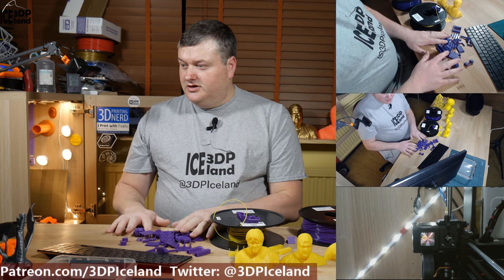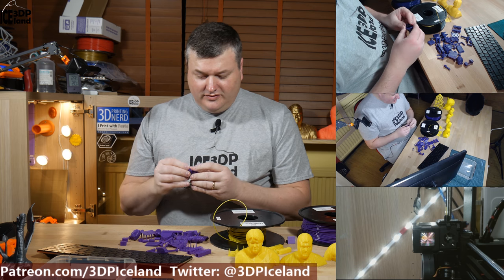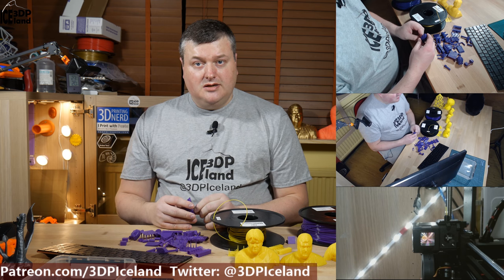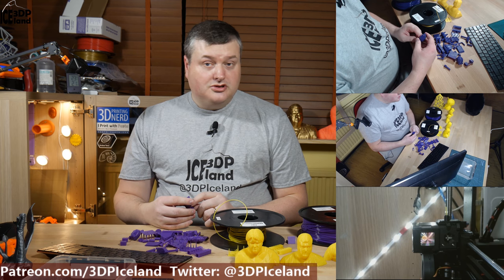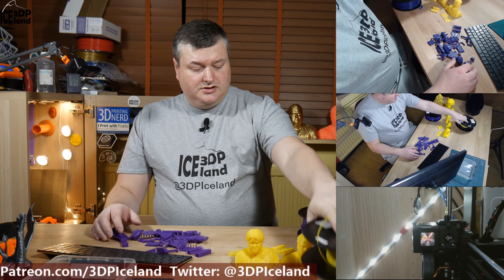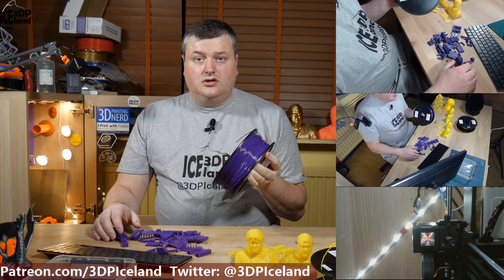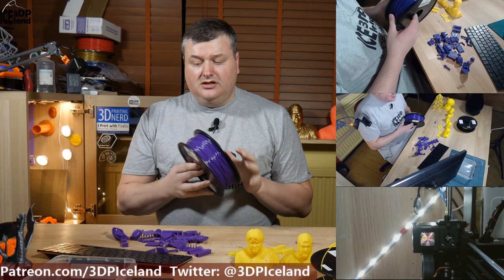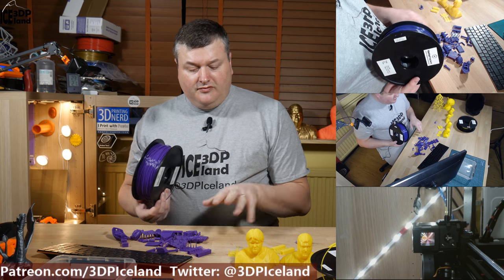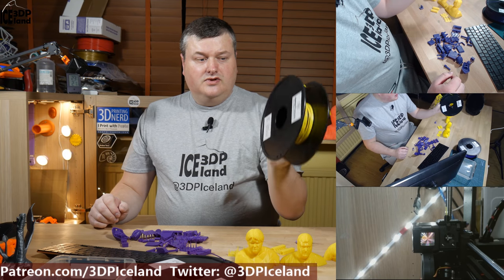I had a lot of scrap due to the layer adhesion issues — even my Benchy got broken in half while testing. But after I got the retraction settings back to normal, Z-HOP disabled, and the printing temperature at 220 degrees, I printed several things that came out awesome. I switched over to the yellow PLA thinking maybe the purple spool had some issues, but I had the same stringing there before finding the solution, so I knew both spools were normal. I continued with the yellow spool.